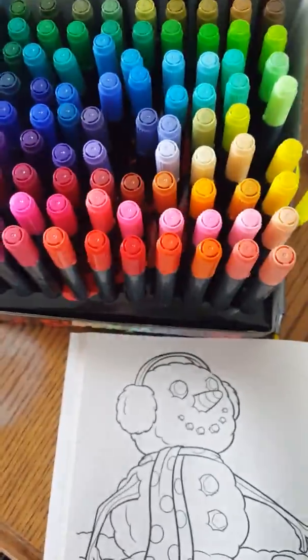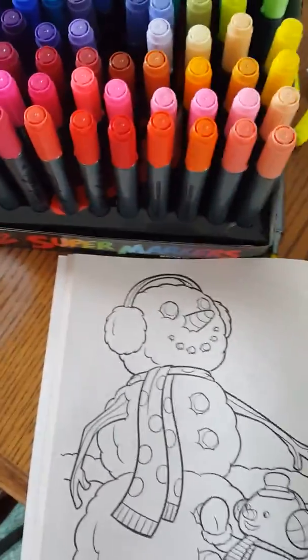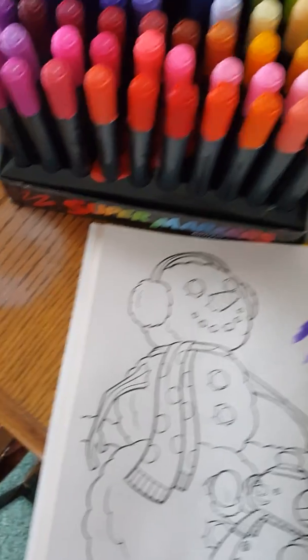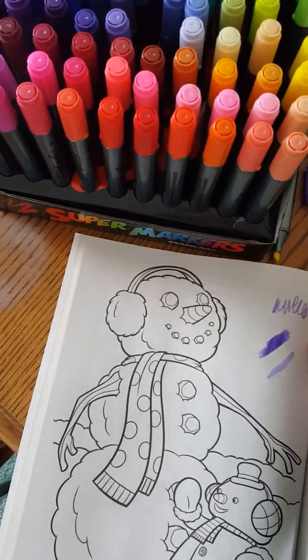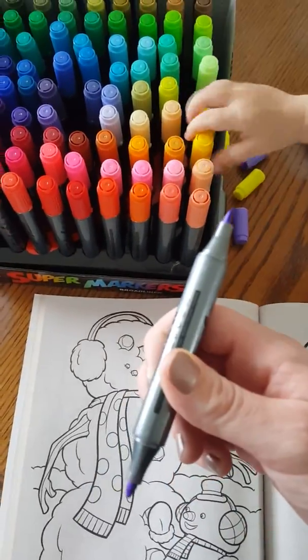Here is the wide tip — as you can see it starts out light but you can get darker. And then you also have the fine tip. It's a nice fine tip and bright coloring. Very nice quality markers.